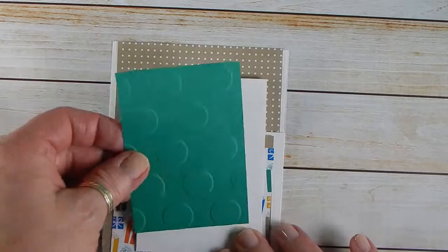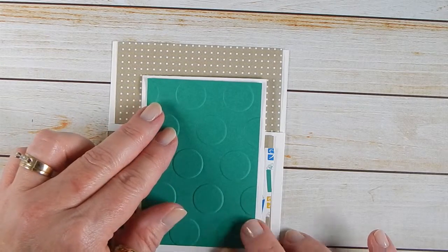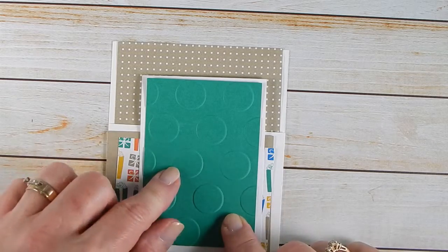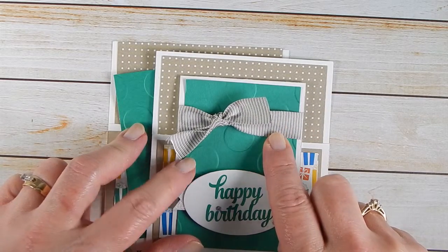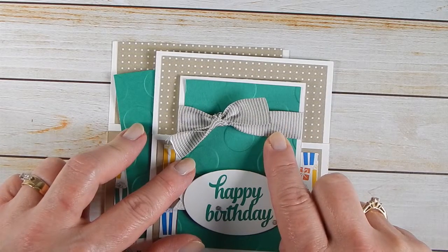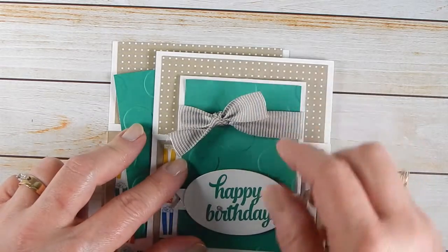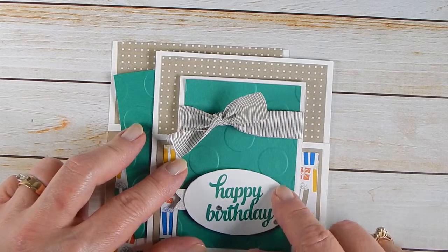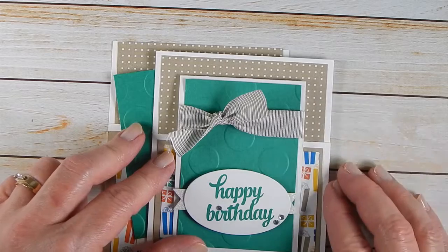Then I took a piece of Emerald Envy, cut at two and three quarters by four, and ran it through the large polka dot embossing folder. The ribbon I use is actually Tip Top Taupe — one of the retiring colors — it's their striped ribbon. I liked the little bit of contrast between that and the Crumb Cake, and the stripe gives it more pattern.